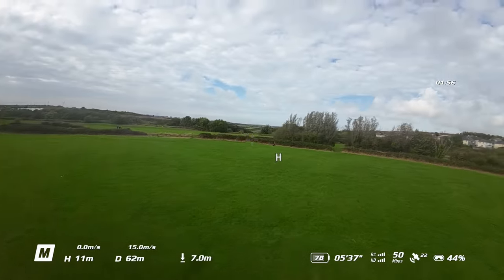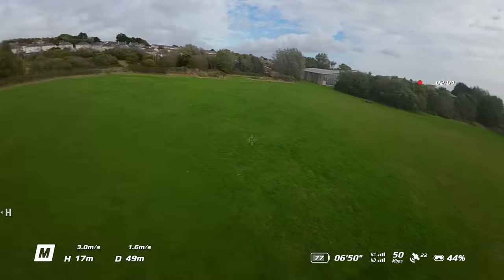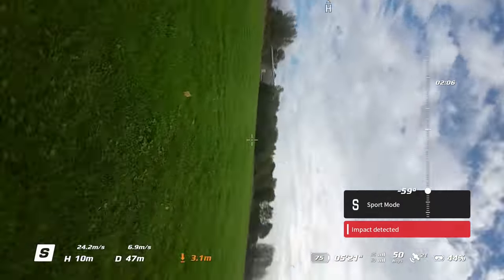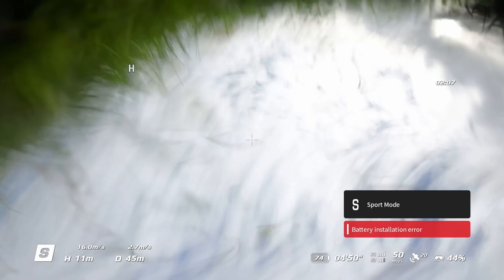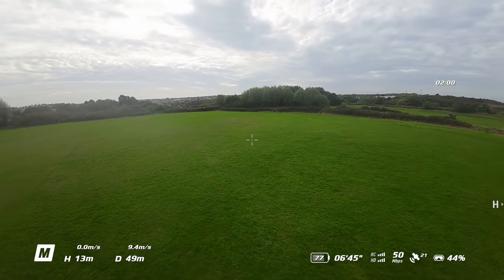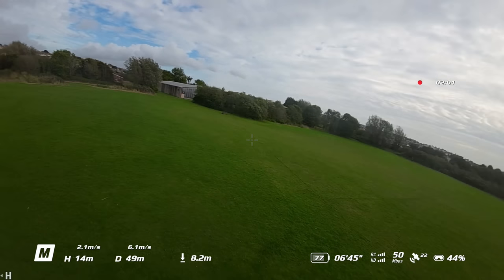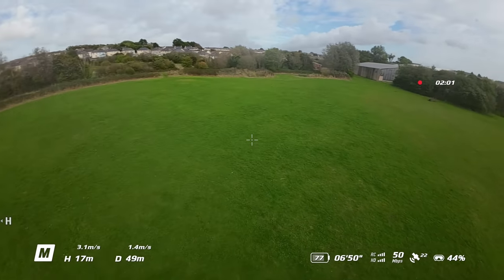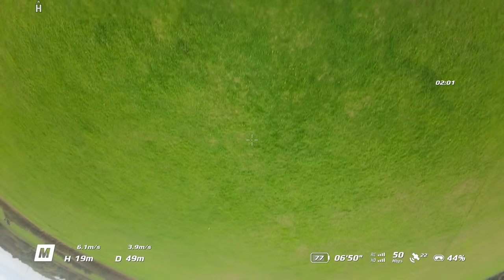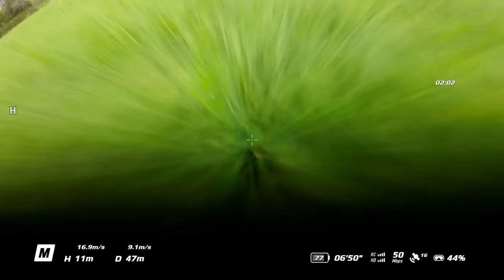What happens next is what's worrying. I decided to change direction, do a turn, and the aircraft suddenly dipped over and crashed, continuing to roll until it threw the battery. If we take a closer look at the turn I made, you will see it isn't particularly sharp. I simply moved the aircraft around and you can see it tips over, heads to the ground, and just keeps pushing itself until it throws the battery and is no longer able to power itself.